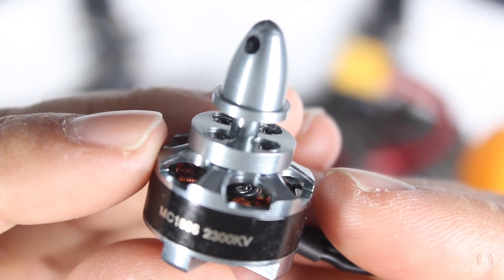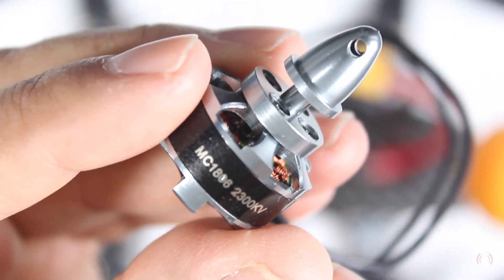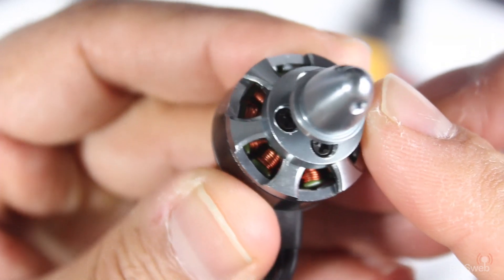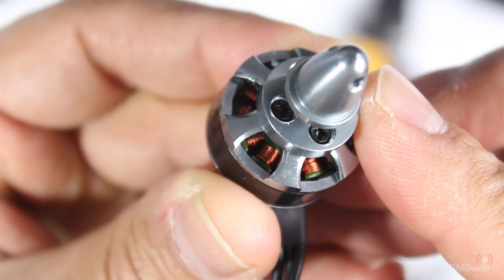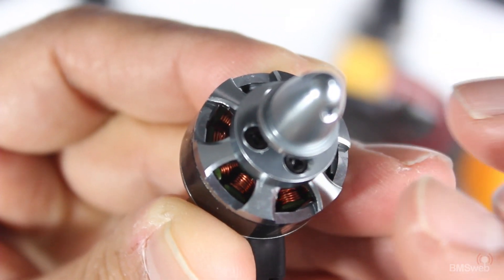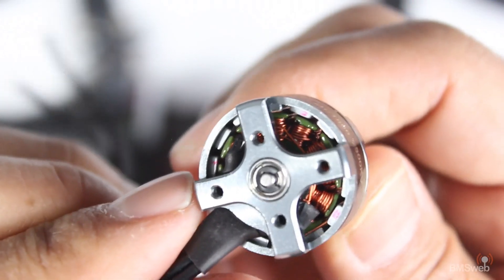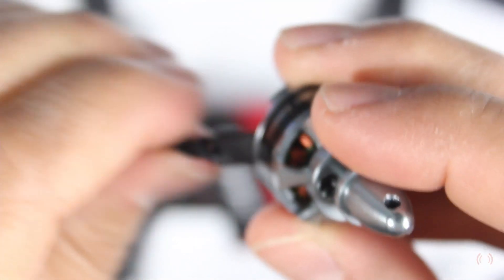We got a hold of these a couple of weeks ago now and we've tried them out and they seem to be quite good. They're 2300kV motors and the machining on these things is really quite nice. The windings on these are pretty nice too. Hopefully the production versions come out as good as these. About a hundred of these were sent out for people to try and review. The cabling they've used is quite nice — you can twist it around, it's quite soft, so that's really really good.